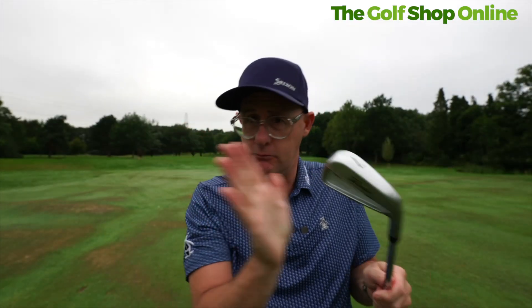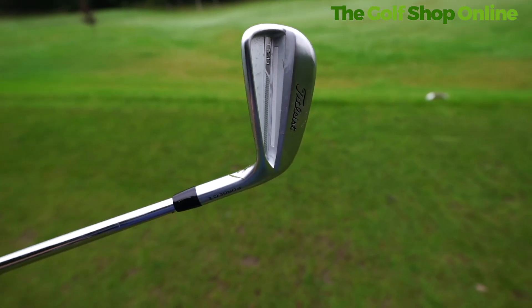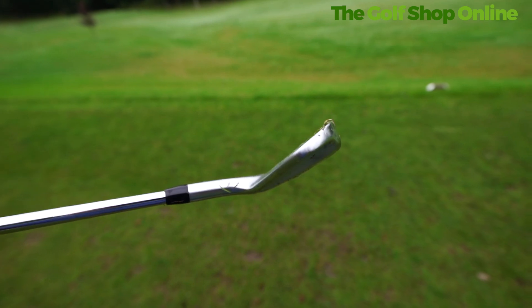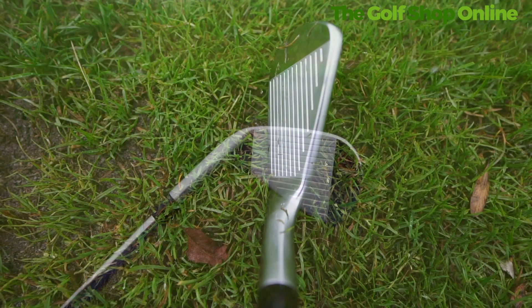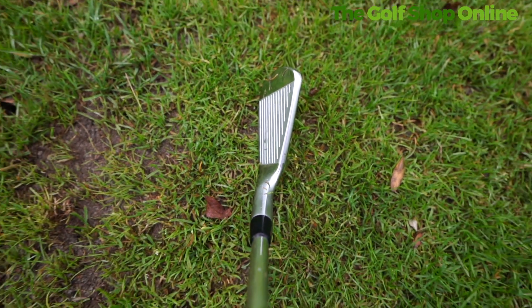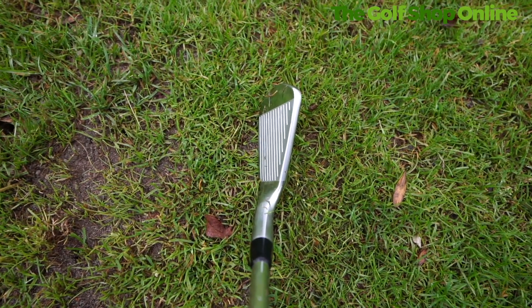The T-150 is newer — it wasn't in prior generations under this number; it was kind of the 'S' in prior generations. This one is a stronger-lofted version of the T-100. Tungsten weighted, same sole design, same great feel, same great looks, but the loft is a little bit stronger, allowing you to combo if you run out of distance with your longer irons, or if you just want a stronger version of the T-100.